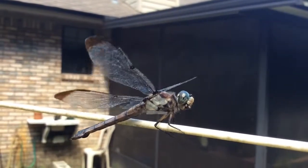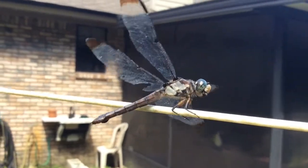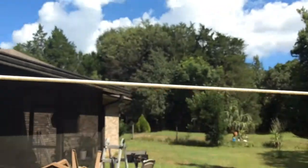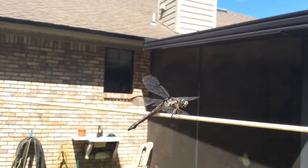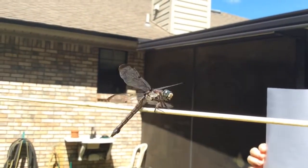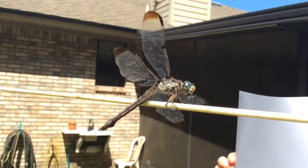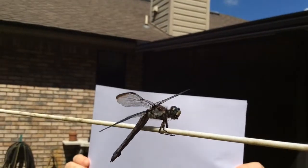How close am I to him? About three or four inches. Should do a separate video. I don't think the paper eye is going to scare him away every time. It's not in front of the camera. It's funny.